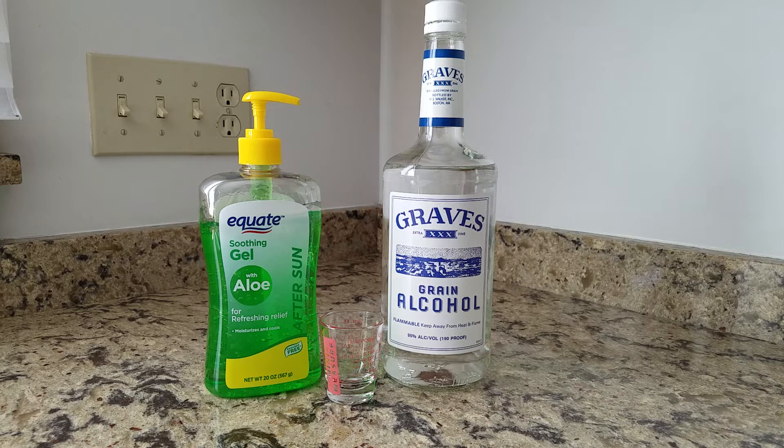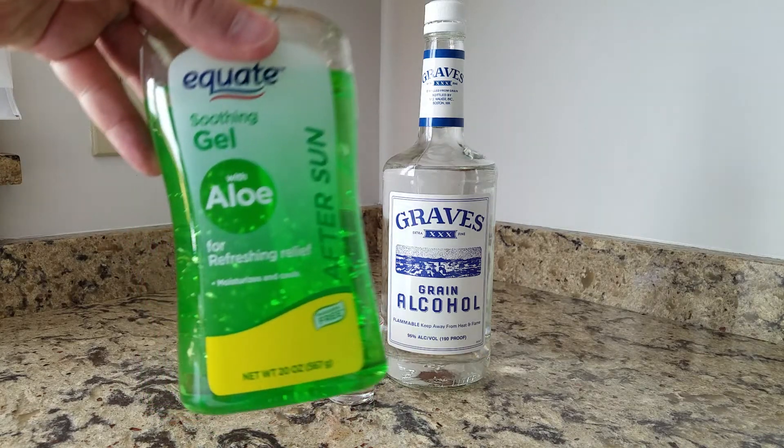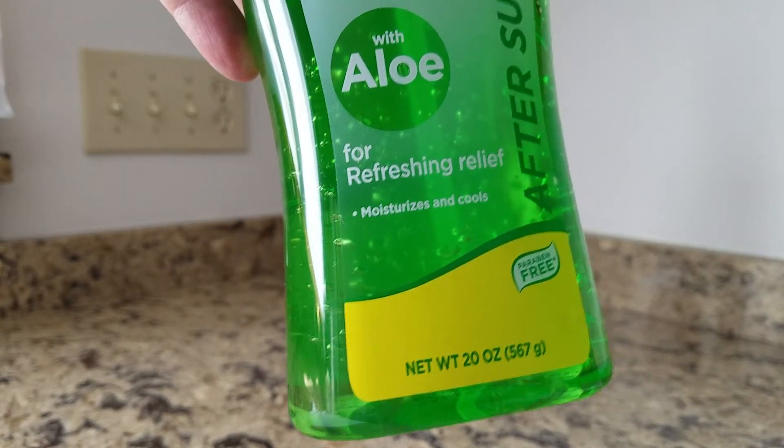All you need is any sort of aloe gel. The aloe will help keep your hands from drying out, as you'll be adding alcohol to the mixture. Get the cheapest aloe gel you can find — this is a store brand, and it'll be perfectly fine for the task.